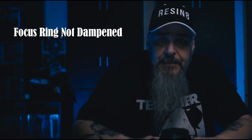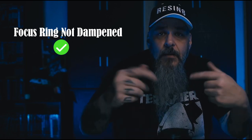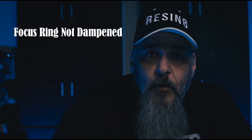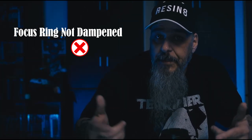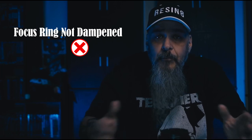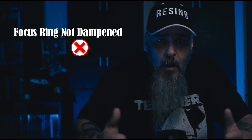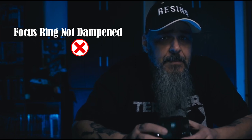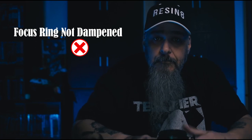The next complaint is that the focusing ring is not dampened. They're not wrong, but this is really what annoys me about some of these reviews. One con was that the focus misses; another was that autofocus is too loud. Well, if the autofocus is too loud, use manual — and even if it's undampened, it's still quieter than autofocus. If you miss focus using manual, you just need to get good. Some influencers need to figure out what side of the fence they're on. If they rely on autofocus, the focusing ring being undampened shouldn't matter at all. Pick a side.